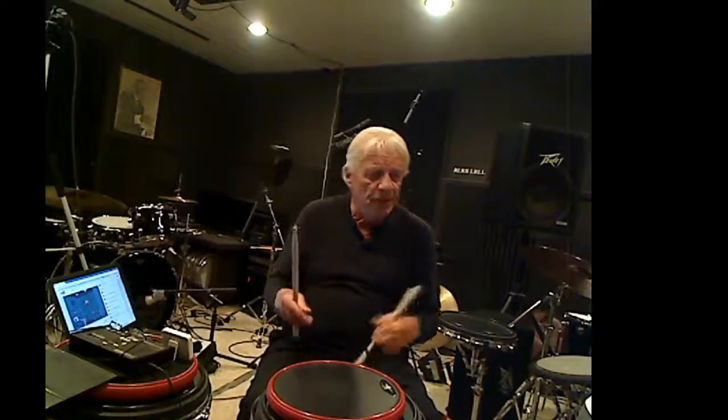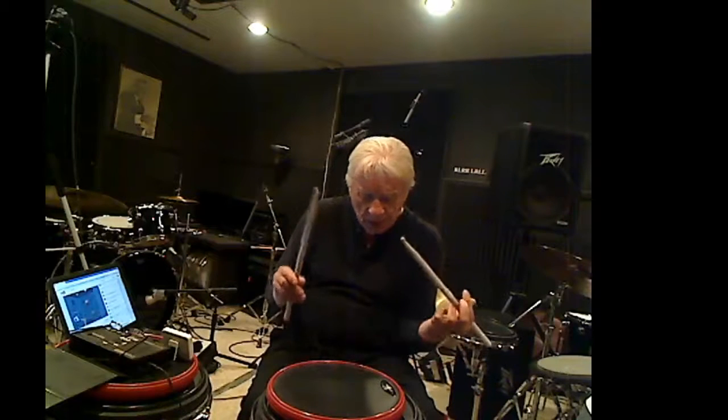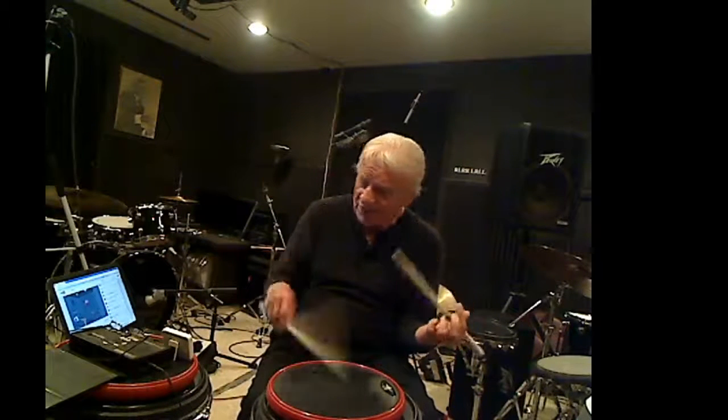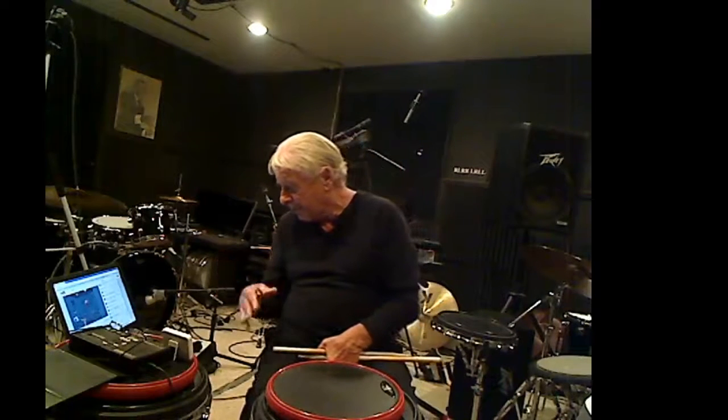Starting now the doubles with the left hand. 1 and 2 and 3 e and a 4 e and a. 1 and 2 and 3 e and a 4 e and a. Two single strokes. I'm developing the right side and the left side as well.